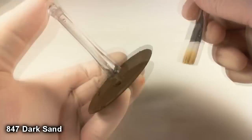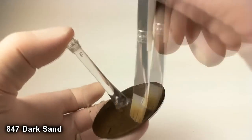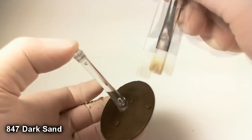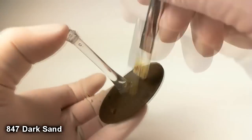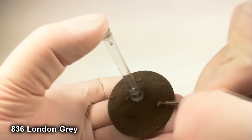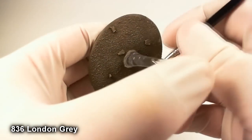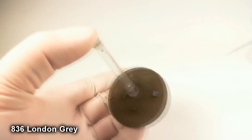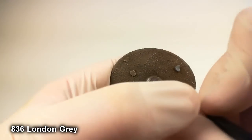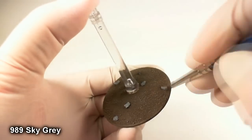Then finally for the soil, we do a dry brush of dark sand. This is going to be a little bit lighter, so you want to be a little more careful — you don't want to go too crazy with it. But as you can see, that light color makes the soil pop out quite nicely. Once you're happy with that, take your London gray and paint all the rocks from the rocky grit you dropped on there.